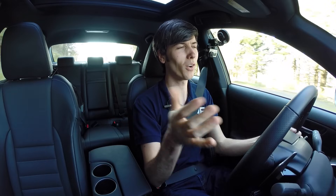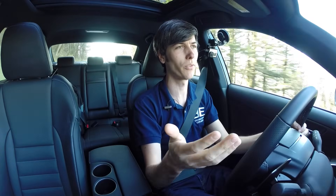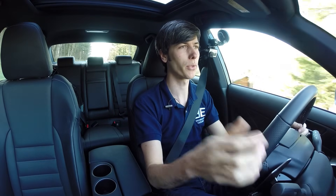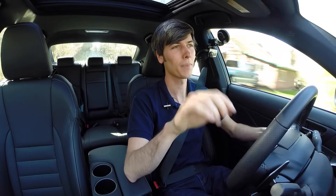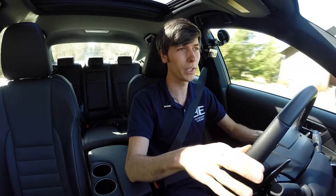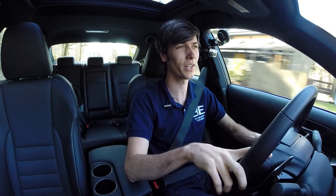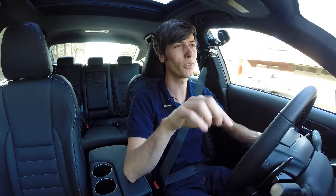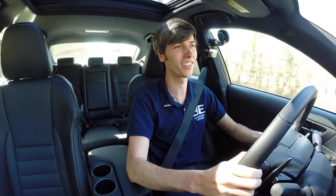Moving on to the bad: I mentioned that this now has the brakes from the IS 350, which is great because it has larger brakes carried over both front and rear. The reason for that, however, is unfortunate, because this vehicle now weighs just 10 pounds less than the IS 350. So it's got a 2-liter engine versus a 3.5-liter V6, and yet there's only a 10-pound difference. This car weighs 3,583 pounds.